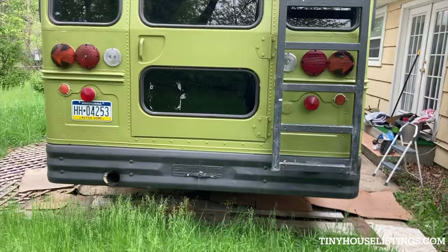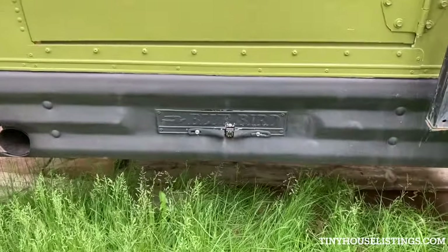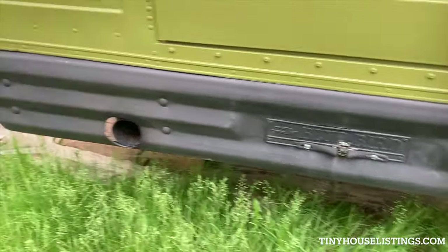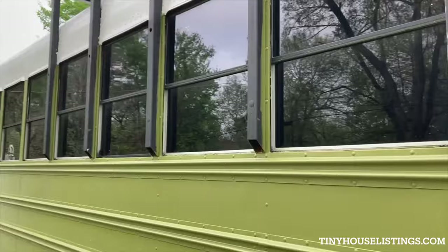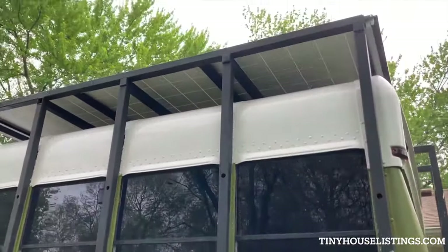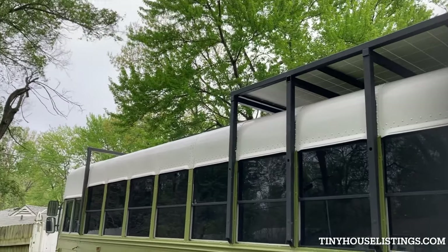This is what the back looks like. There is a backup camera. And here is a better view of the solar panels — there is one right up in the middle.